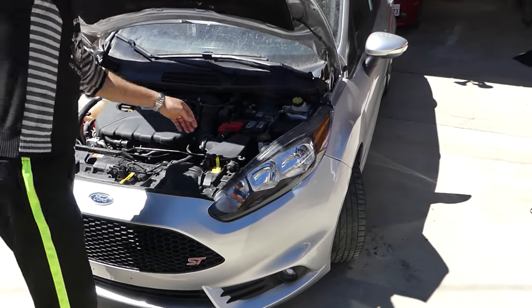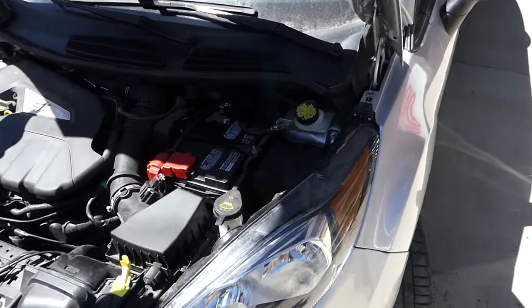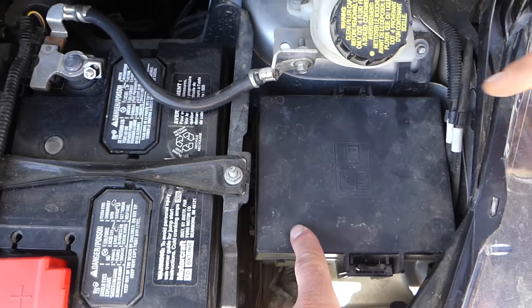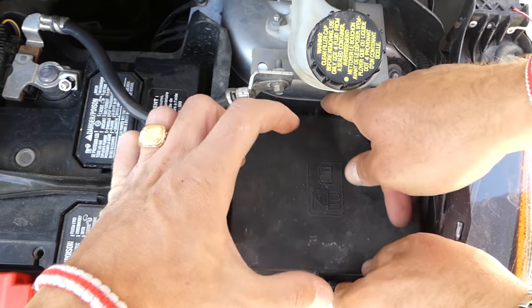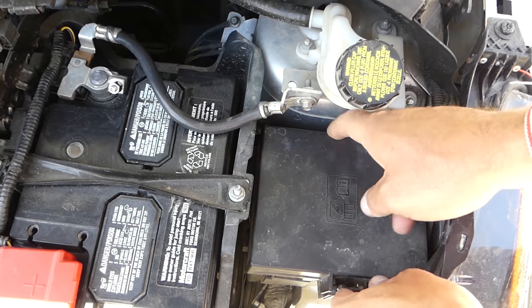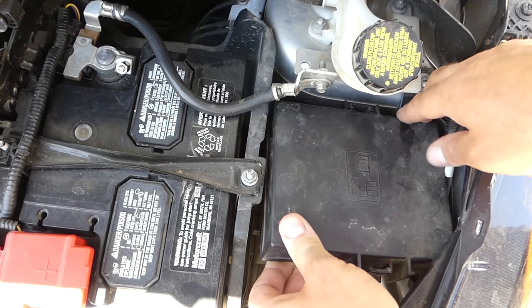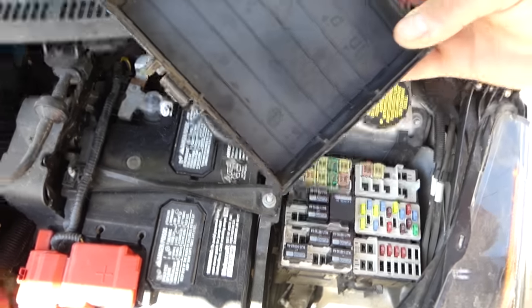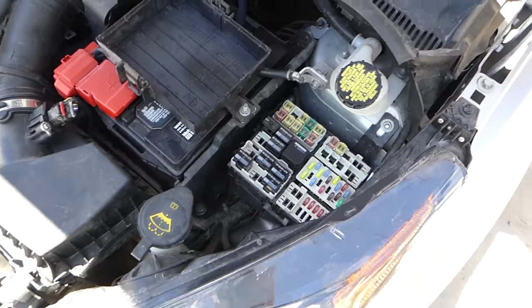We need to open the hood, support it of course, and locate the fuse box. One of the fuse boxes is right here by the battery. Squeeze both sides of the lid towards each other and gently pull it out. There are some hoses on the side — careful not to damage them, I think one is for the windshield washers. That's how you remove the lid.